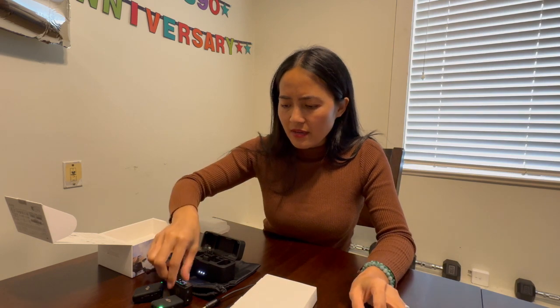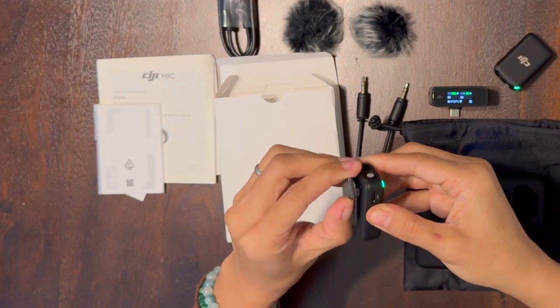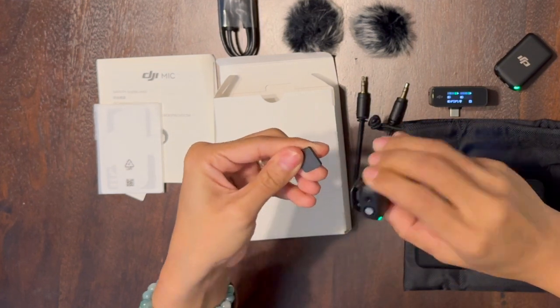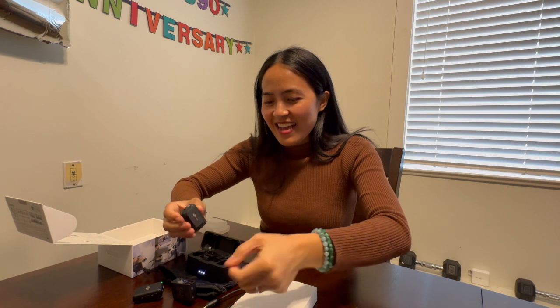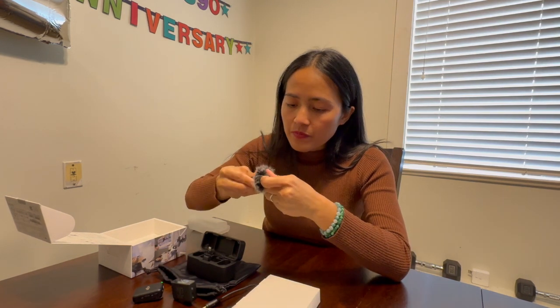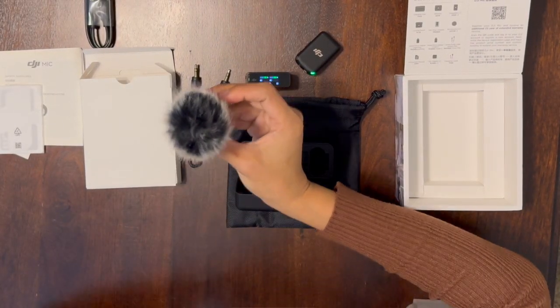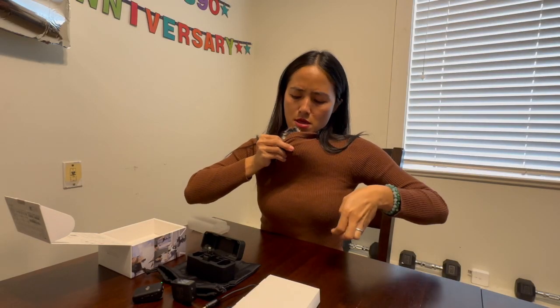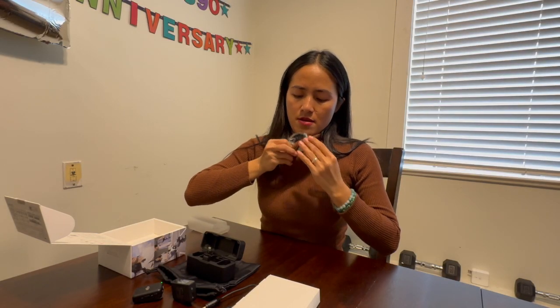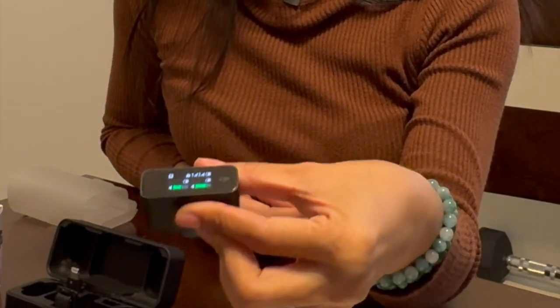Where's the clip? Oh here — so guys, this is the magnetic clip. I'm gonna show you guys how to put this on. So this is how it works — I'm gonna put it here and then magnet. Hello! Look, it's working! Yeah, bye, see you next time!